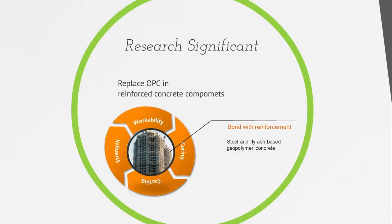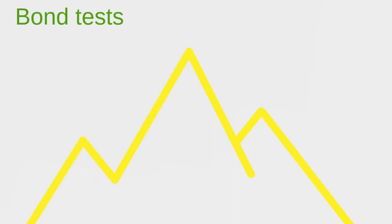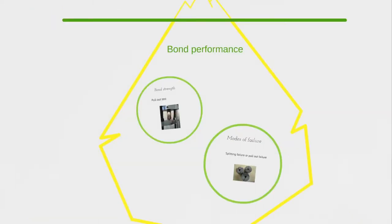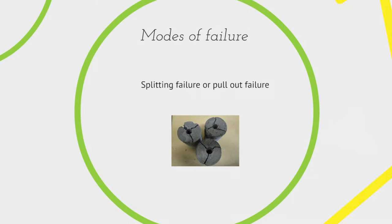Bond comes from the adhesion, friction, and mechanical interlock at the interfacial area of concrete and steel. No bond means no reinforced concrete and no buildings. So to use our GPC to replace OPC in buildings, we have to show it has good bond performance. In my research, I use a bond test to test the bond performance of GPC. The bond test is a very simple test — just hold the concrete and pull the bar out — but from this simple test we can develop a very complex picture of bond strength and modes of failure.